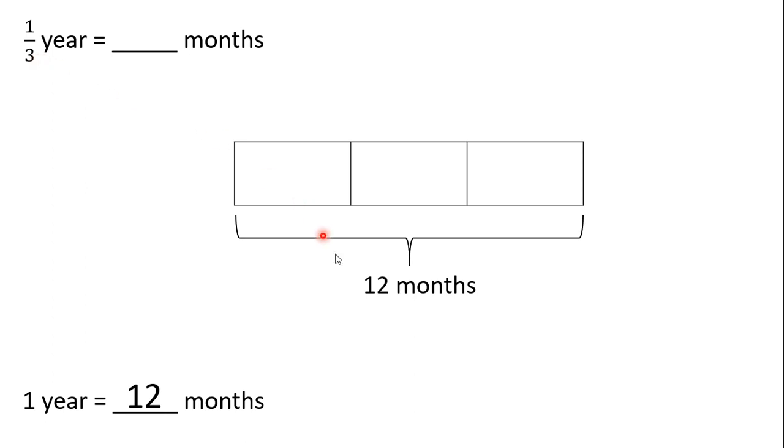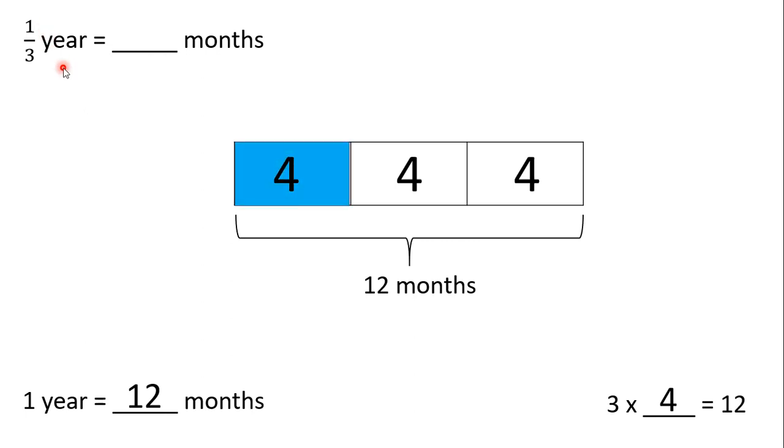We are breaking the 12 months into three equal groups. So, what we can do is repeated addition. What number can we repeatedly add three times to get to 12? Well, we know repeated addition is the same as multiplication. So, we can ask ourselves, what do we multiply by the three parts to get to 12 total months? And that would be four. So, each part is worth four months. Since we're trying to find one-third of a year, we're going to look at just one part. One part is made up of four months. So, one-third of a year is the same as four months.